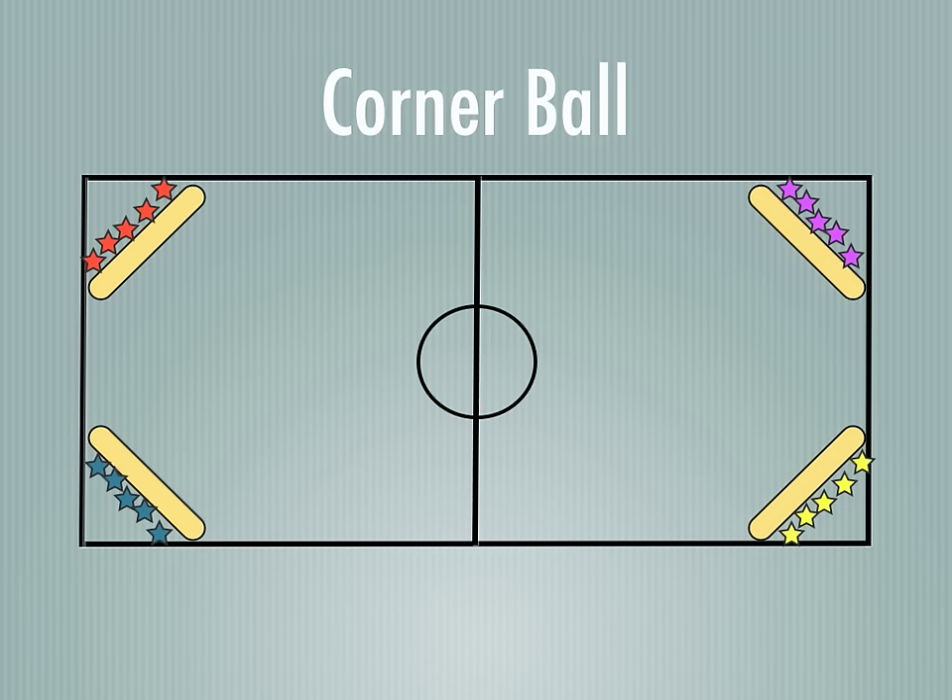Each player would be number one, two, three, four, or five. If there are extra players — say there were six players on a team — one of the players can be both number one and six. So they each have a number, and you're going to place the ball in the middle, or you can have the teacher hold the ball along the side and throw the ball into play as you call out a number.